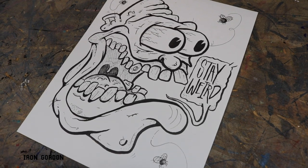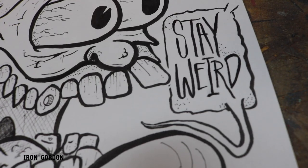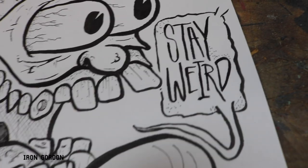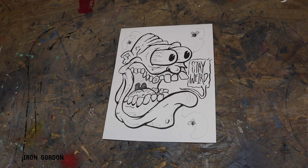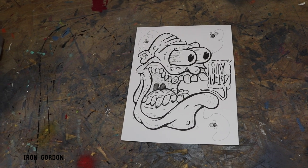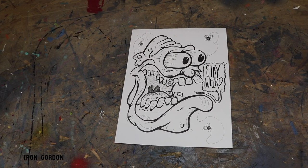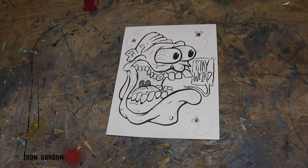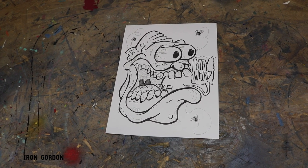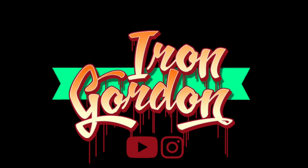Again, just thank you so much for the continued support — whether you leave a comment, a thumbs up, subscribe, or hit that bell icon, I appreciate it in every way. I have Amazon links in the description below that help support the channel at no extra cost to you, and also my Big Cartel website where you can purchase some of my artwork and merch. Thank you guys so much for 16,000 — and as always, thanks for hanging out with me today, and I'll try better next time.